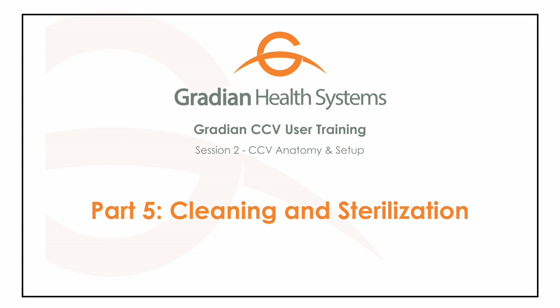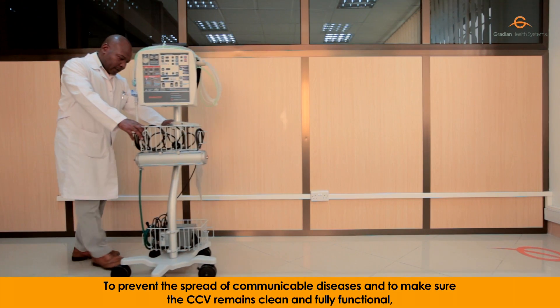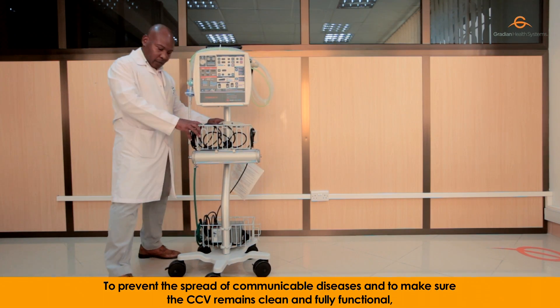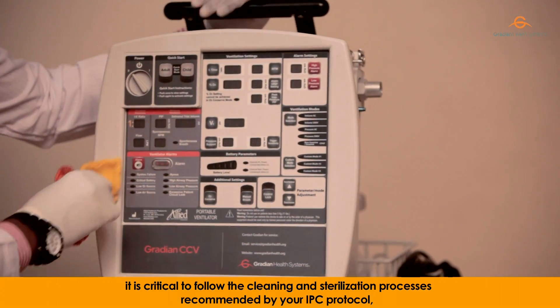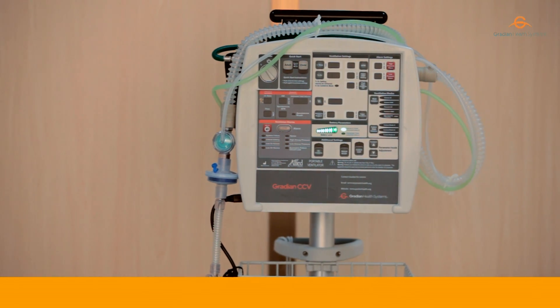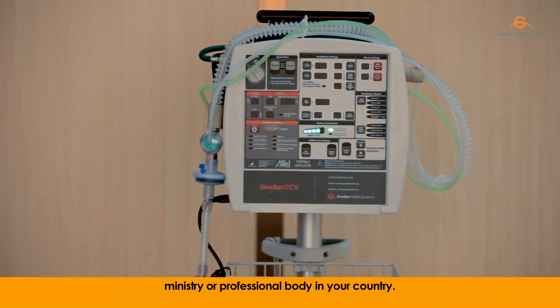Cleaning and Sterilization. To prevent the spread of communicable diseases and to make sure the CCV remains cleaned and fully functional, it is critical to follow the cleaning and sterilization processes recommended by your IPC protocol, ministry, or professional body in your country.